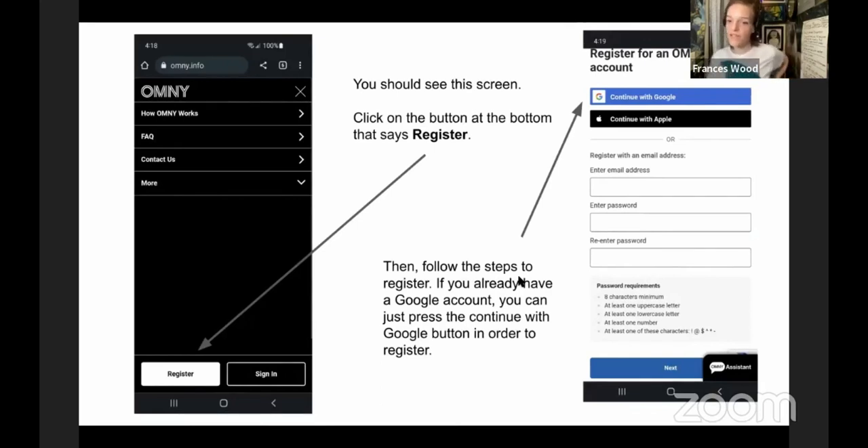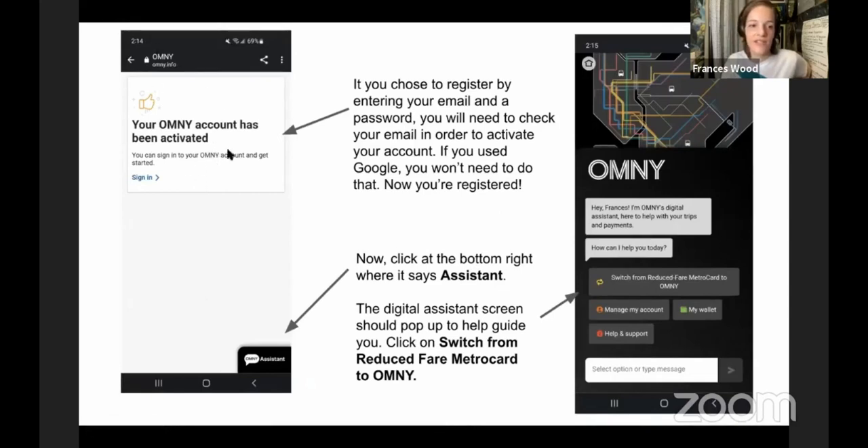Registration is very simple. If you have a Google account, you can just sign in with that — select your Google account and it'll get you right in. If you don't have Google or Apple, just enter your email address and create a password — it's one of those where you need eight characters and an uppercase letter. Once you've registered, hit Next. If you signed in with Google or Apple, your account activates immediately. If you used email, you'll get a confirmation link sent to your email — click that and you'll see a screen saying your Omni account has been activated.